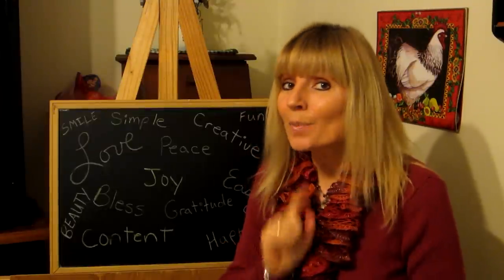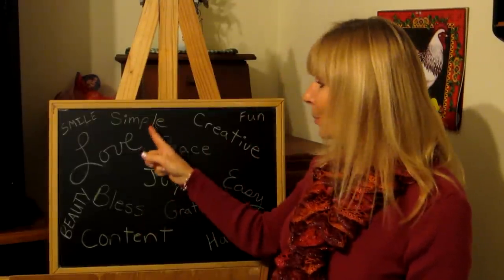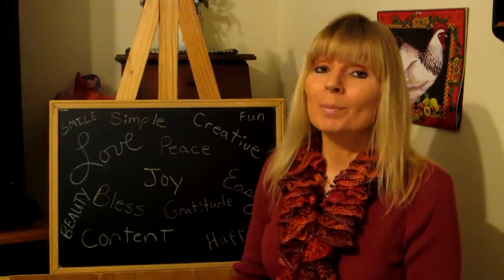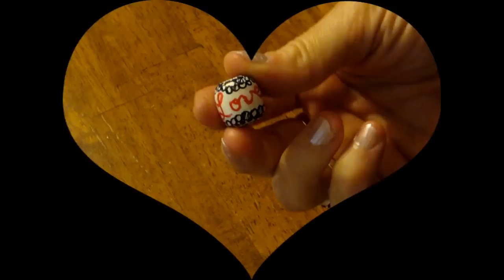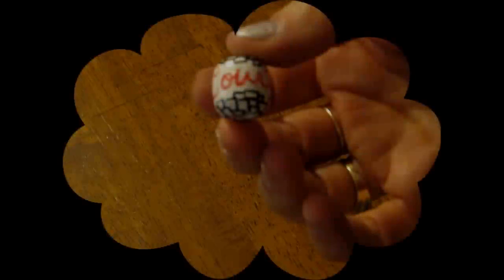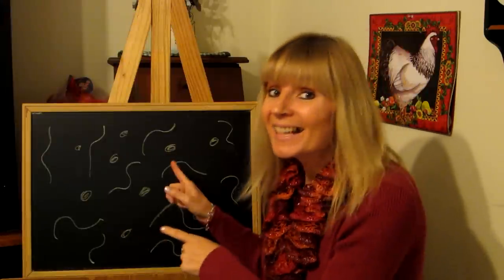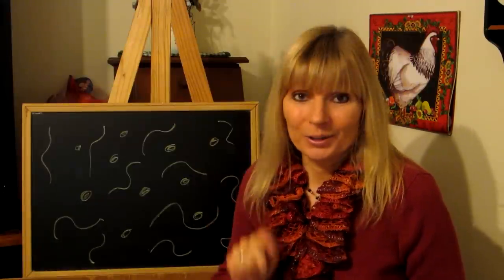One of the things that you might want to put on your beads are special words like simple, love, peace — things that will encourage you to remember to focus on the positive things in life. Names can personalize any piece of jewelry to make that person feel more special.